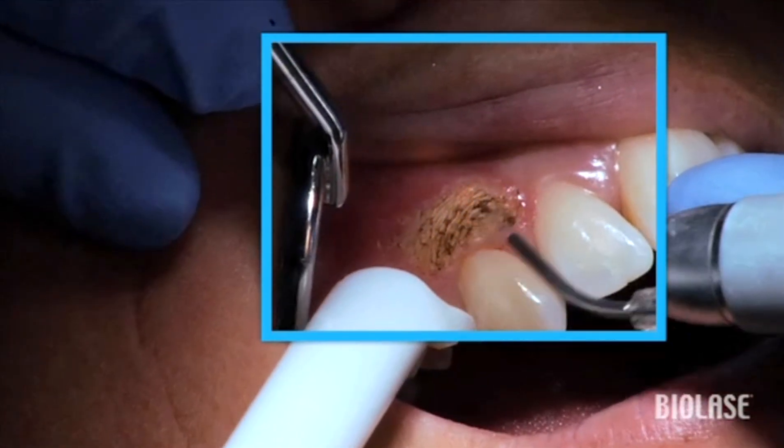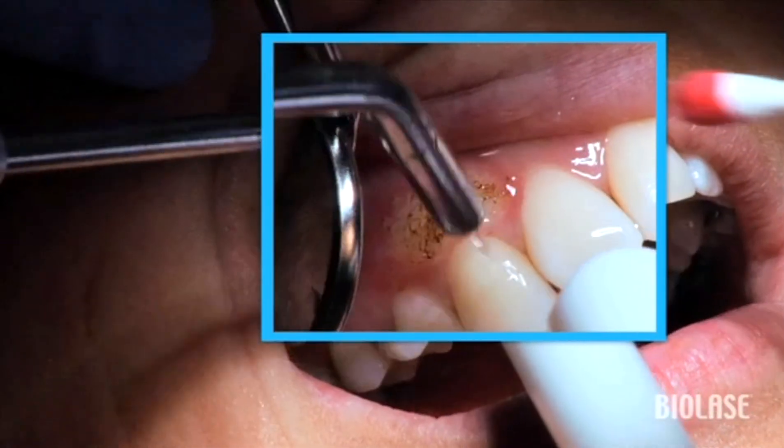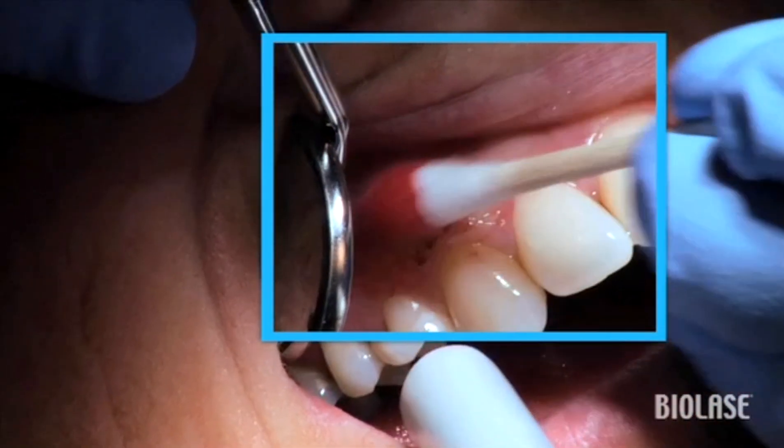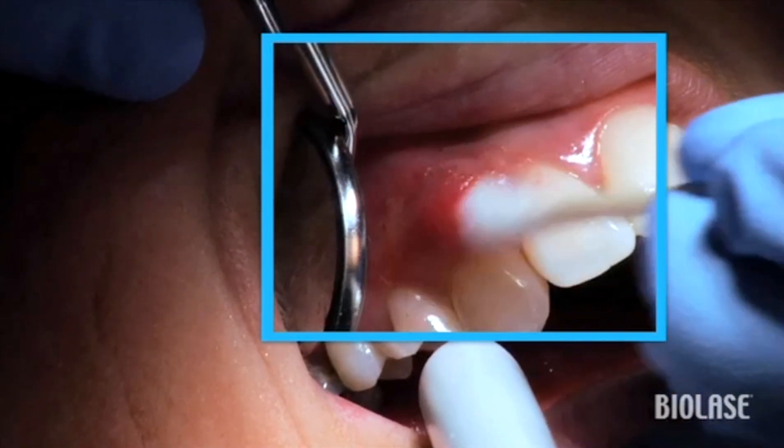Blend in the reduction in tissue to the outer borders of the excision site. If some of the tissue sticks to the excision site, take a cotton swab with some topical anesthetic on it and burnish the site.